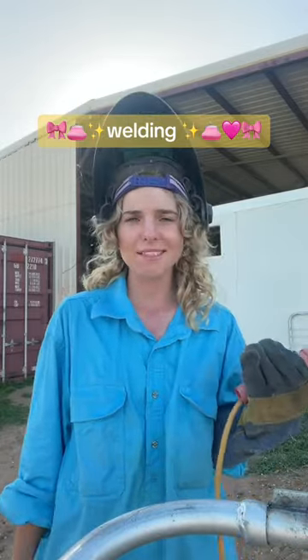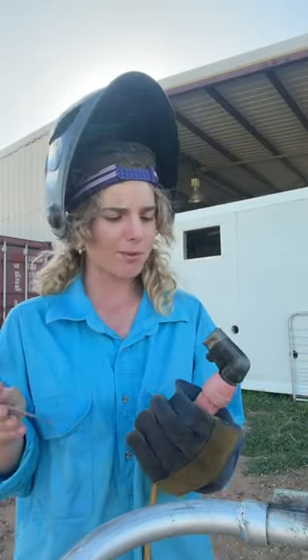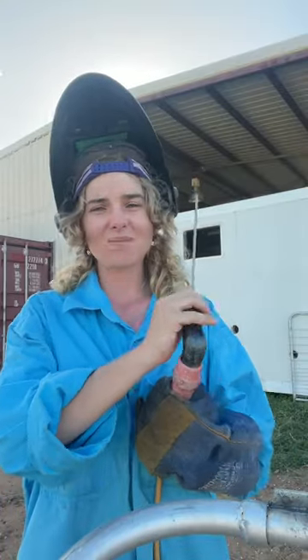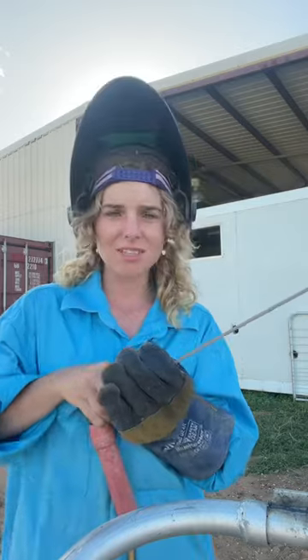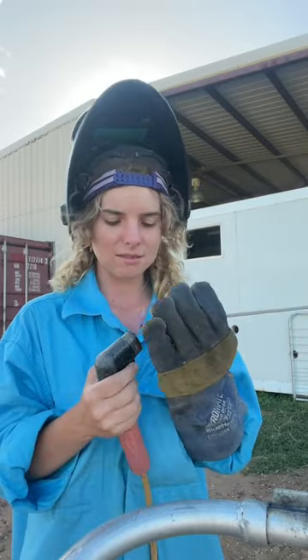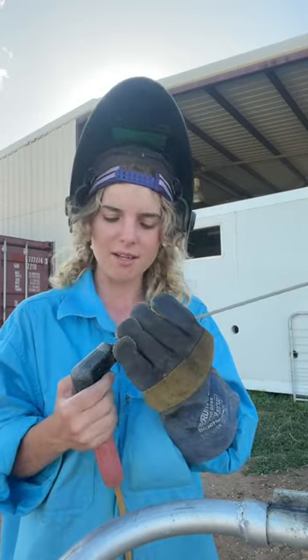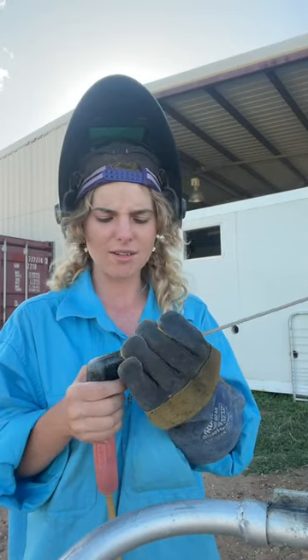Welcome to another lesson of 'seems hard but isn't.' Today I got taught by my little brother how to weld. He's a diesel fitter — he had some spare time and taught me how to weld. Stuff like this just seems so intimidating, but as soon as you do it, I'm still terrible at it, but with practice I know I could be decent at it.